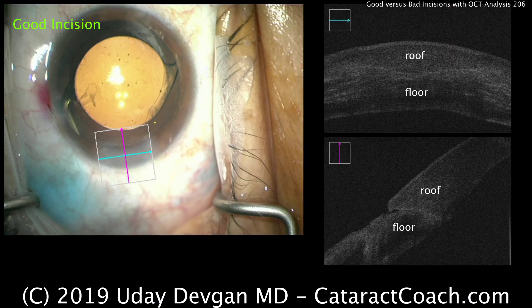Looking at the two-dimensional OCT view, you can see the roof and floor are the same and balanced. And the incision seals well.